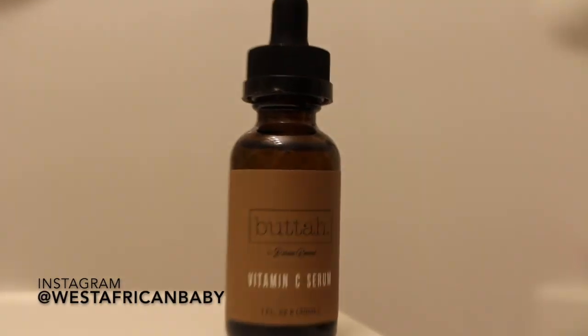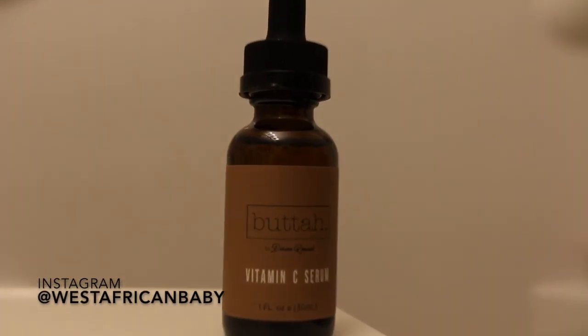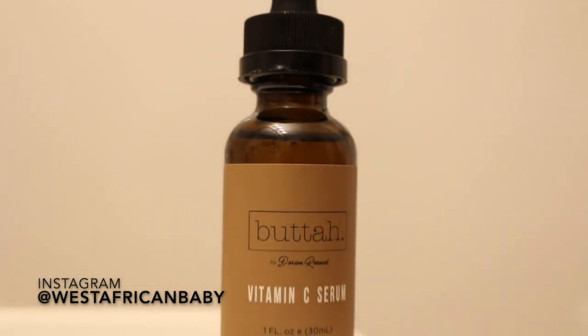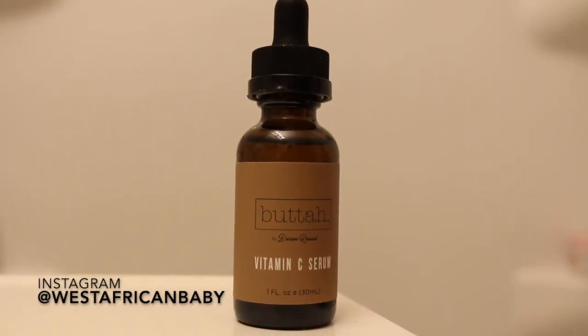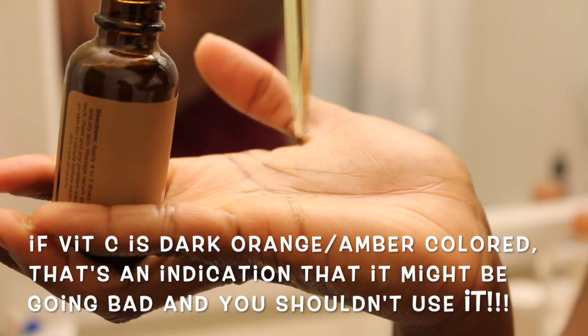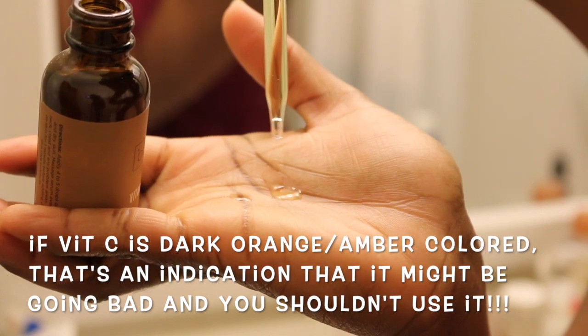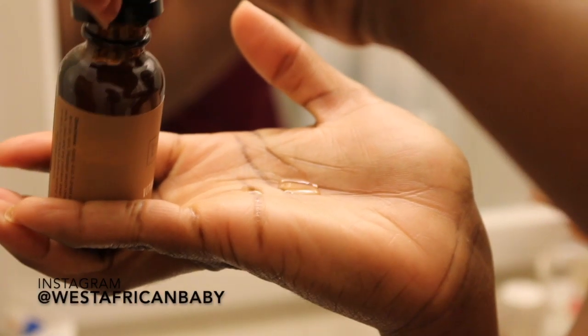The next product is the Butter vitamin C serum. I've tried so many vitamin C serums over the past year — some were ridiculously priced, up to $100. This is one I really liked that was reasonably priced and actually works with very good ingredients. As you can see, it has a very light yellow tint, which shows the vitamin C is good quality. You can put a few drops on your hands first, or apply it directly with the dropper — but please try not to let the dropper touch your face, as it can transfer bacteria.